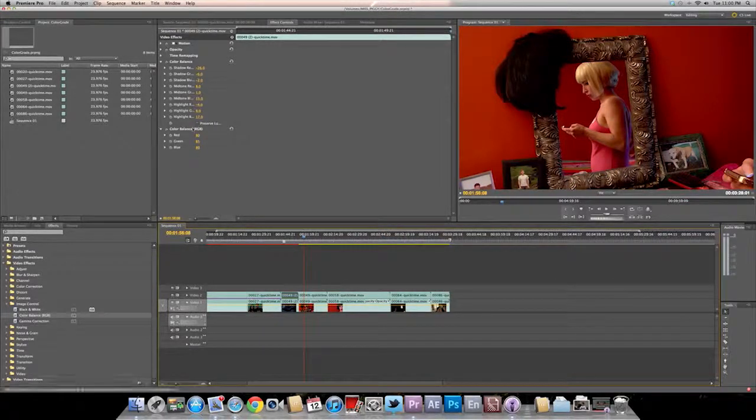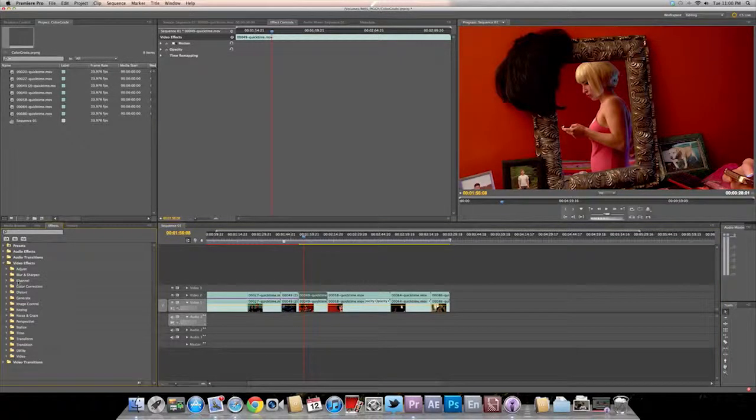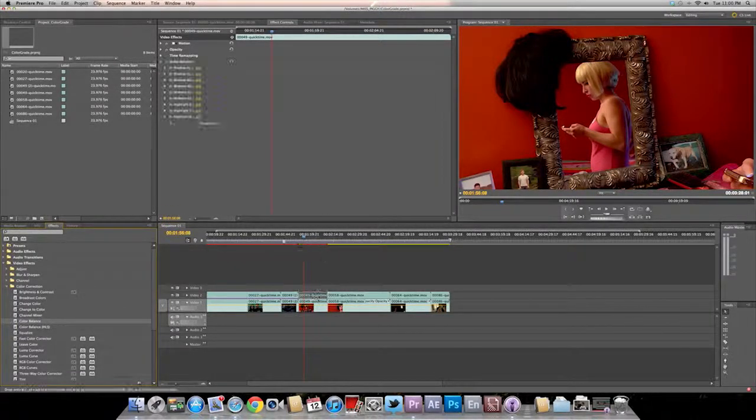Now this is a very red, red clip right here. Like I said, we're going to go to color balance and try to even this out. I think color balance is great. Let's preserve the luminance. Look at that — we just make the red a negative, and look at that. All that red is now less distracting.